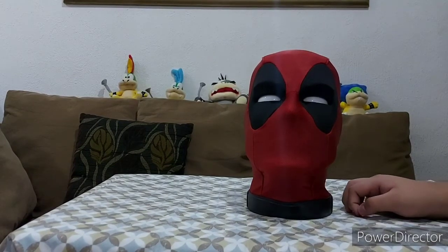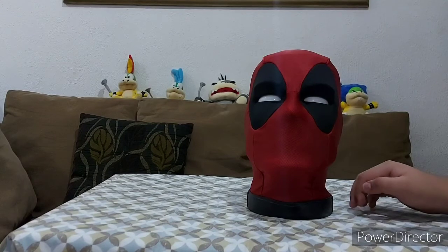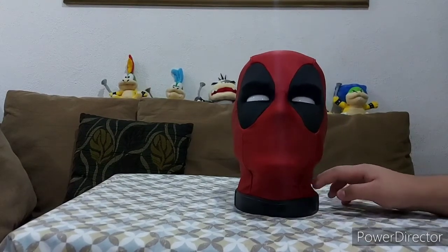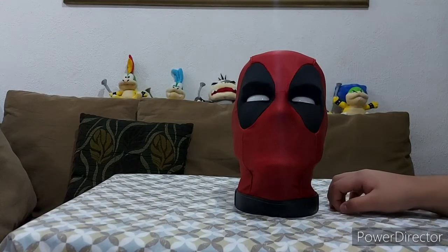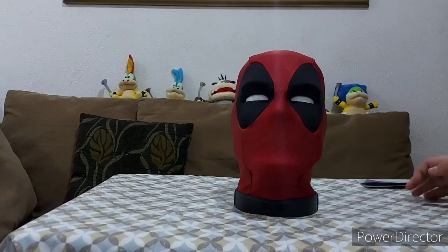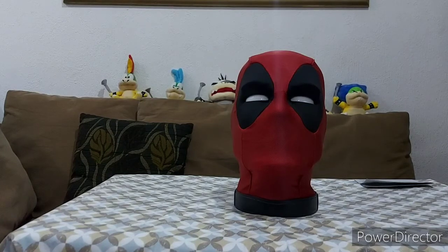In case you're wondering about that — so now are you going to do other things so I can show you? So I guess that's it. That's the talking animated Deadpool head. It's pretty nice — probably one of the most awesome animatronics I've ever seen. That's it for this unboxing video — goodbye and see you at the next one!